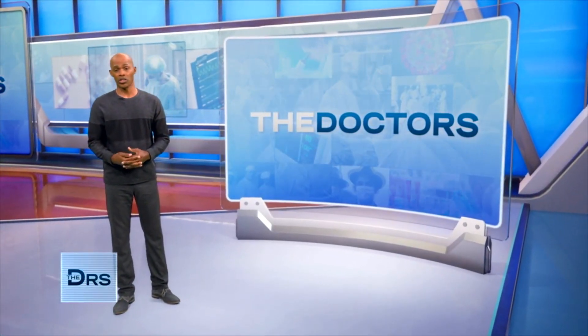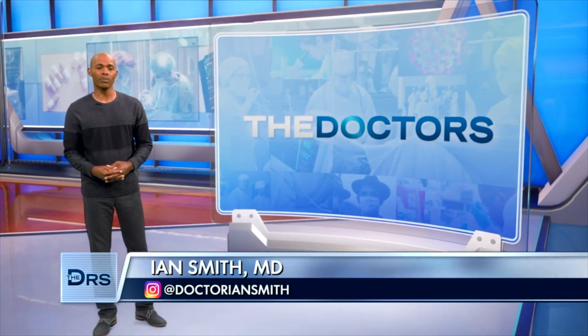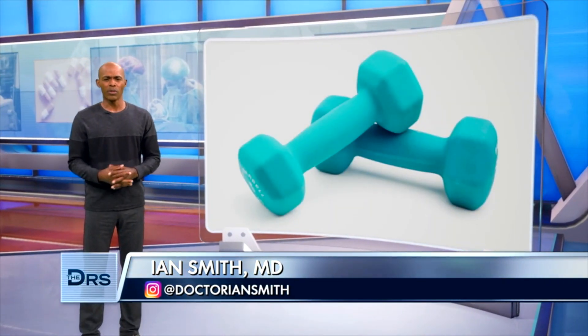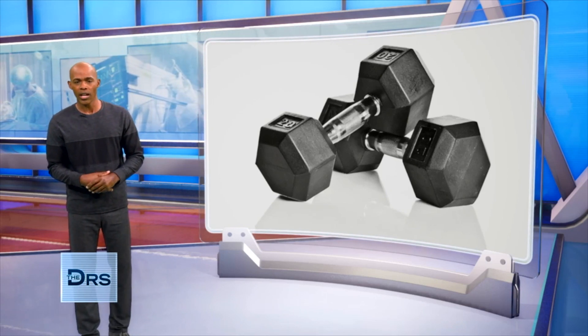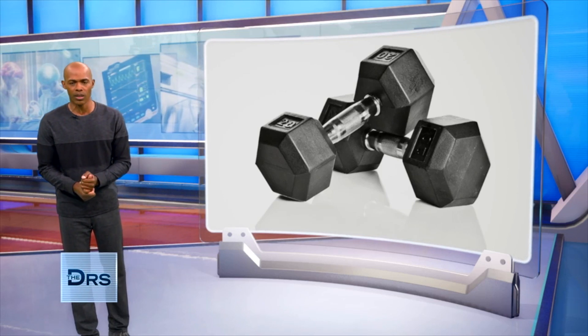America has experienced a lot of shortages during this pandemic, from PPE supplies to toilet paper to dumbbells. With gyms being closed, sales went through the roof until they sold out. Now the supply chain to restock — backlogged too, and the inventory is still catching up.